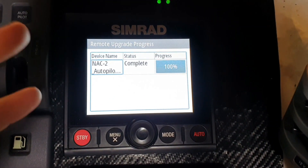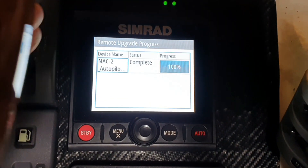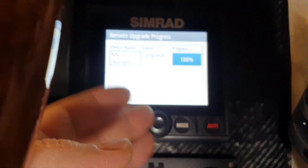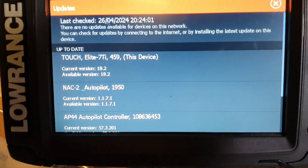You've seen the process is quite a bit different from when you update the same version to the same version. You don't need to reboot, you don't need to remove the USB, and everything is up to date.